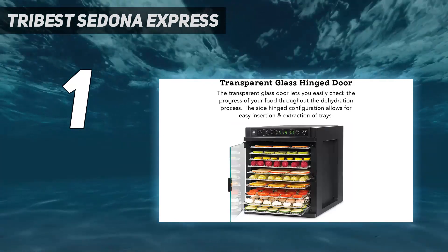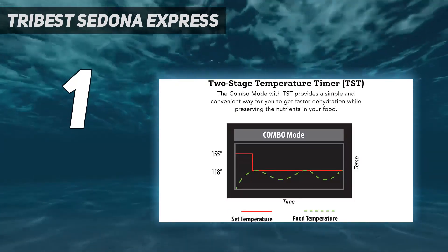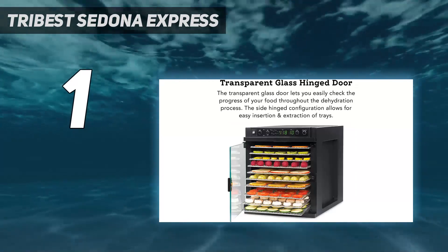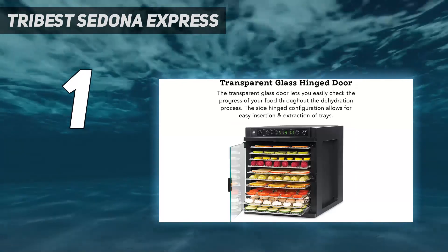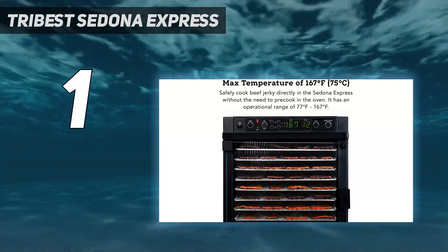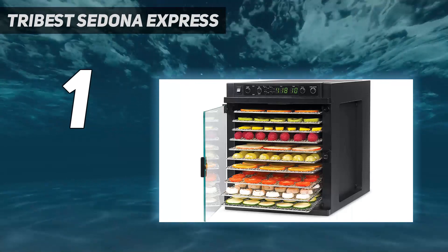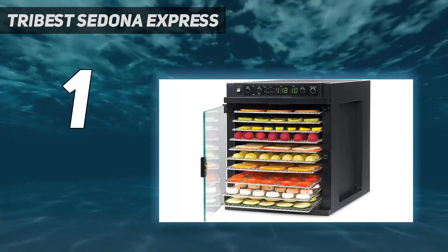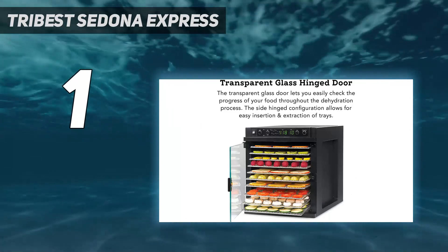The fast mode cycles above the set temperature to reduce drying time, and the raw mode makes sure your herbs and delicate foods dry out by ensuring the temperature never exceeds the set temp. The dehydrator also has nice features like a light switch and the ability to program the timer for up to 99 hours. It also comes with a stainless steel drip tray, fruit leather tray, and an air filter.